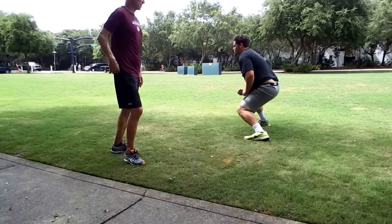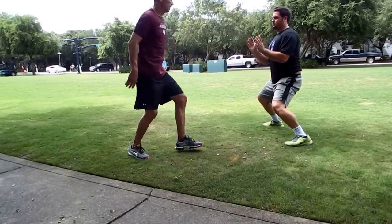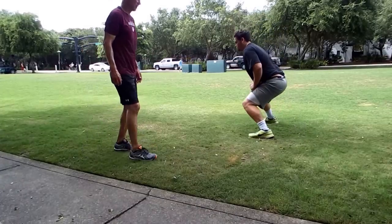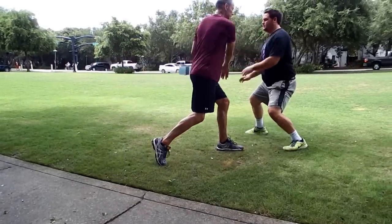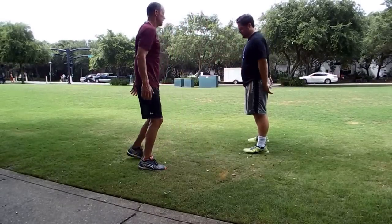Now, get on your instep. Make sure you stay on your instep. Pound, pound. See, if you put both hands together, I can knock the ball. Knock one and get them apart — now I can't. Make sense?